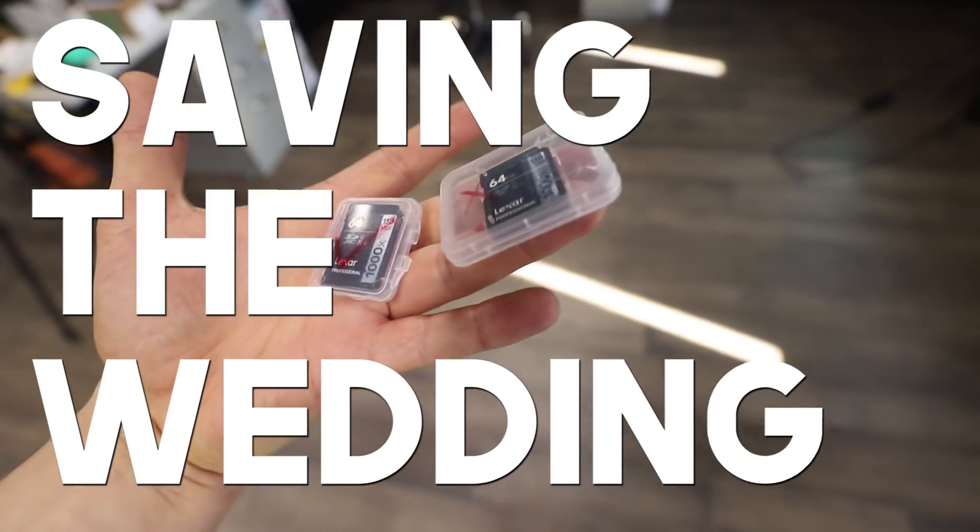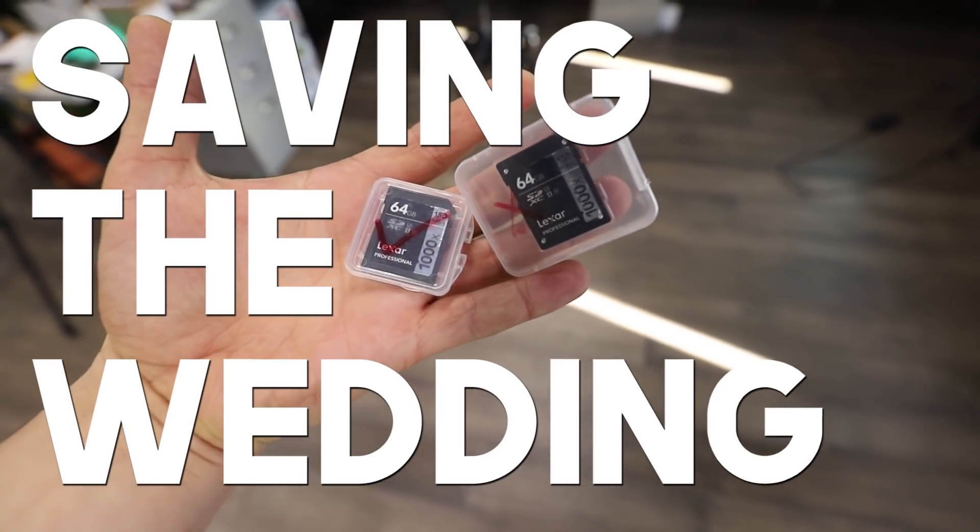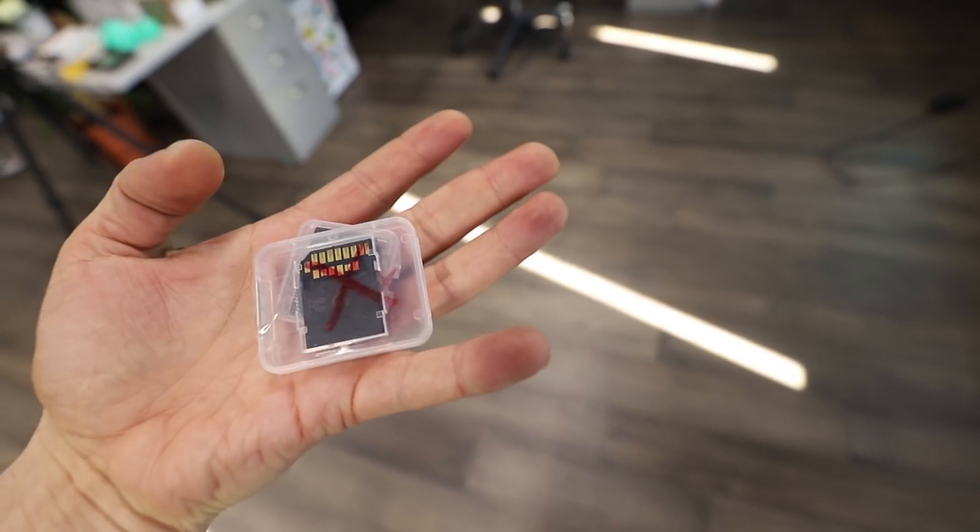Two Lexar cards — one has a check mark, one has an X. Who can guess what that means? You probably guessed it right: one card is dead and one card is good.